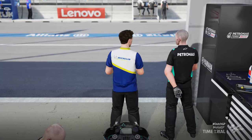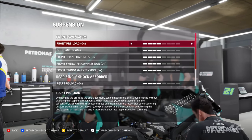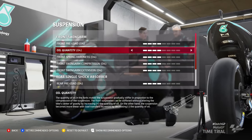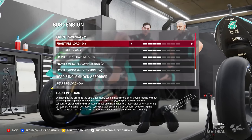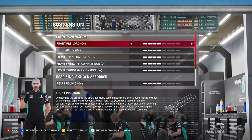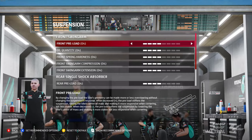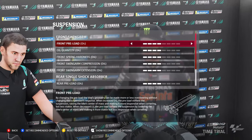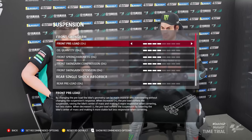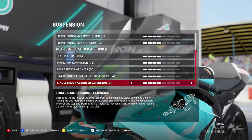Moving on to suspension - your bread and butter for setups. You have your front forks and your rear single shock absorber. The descriptions in the game are translated from Italian, so the wording isn't always great and can be quite confusing. I'm going to go through them individually and explain them in my own words.